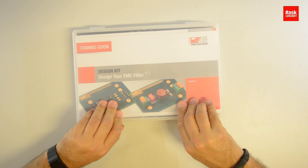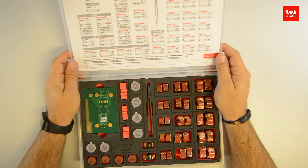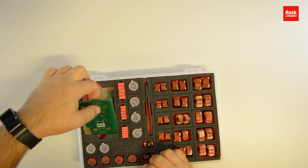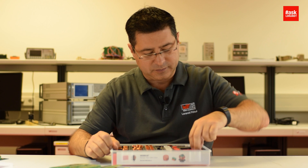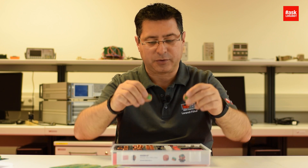So let me see what is in this box. A lot of different components. PCBs — plenty of PCBs from different filters, different sizes. Connectors: 3-pole, 2-poles.